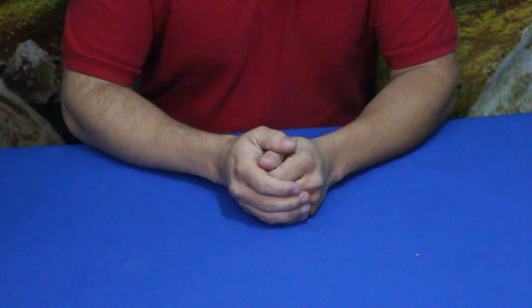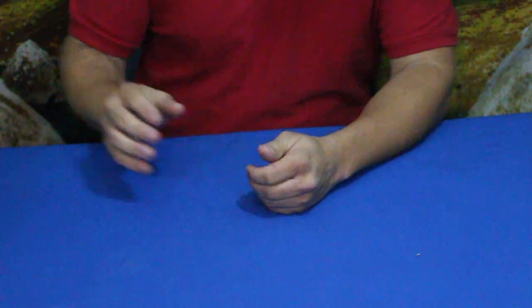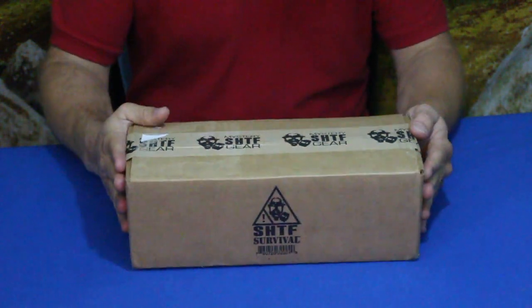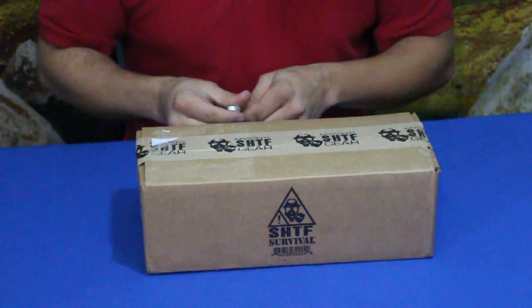Hello everybody, welcome back to the World of Me. My name is Cougar and this is another episode from our Camping and Survival series. We've got another box in today — the Mystery SHTF Gearbox, and of course this is from Bud K. Let's go ahead and crack it open and see what we've got inside.